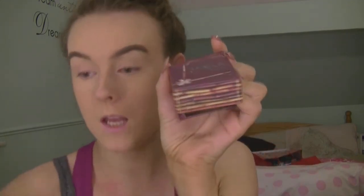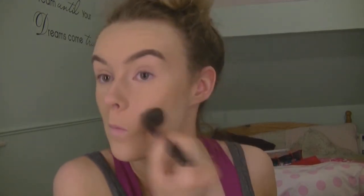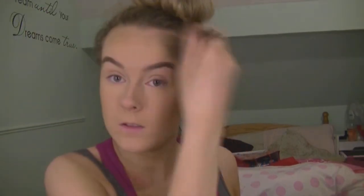Moving on, I'm taking my Hulu bronzer. I'm literally just taking a small amount and just bronzing my face — I'm not worried about contouring, I just want to give myself a bit of color. I actually bought the Inglot sculpting powder which is the exact same color as this, so I'm going to try that out soon and let you guys know.